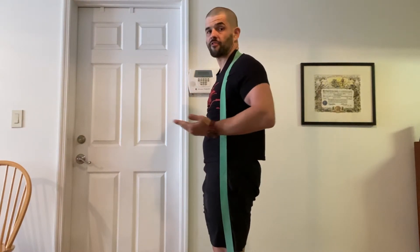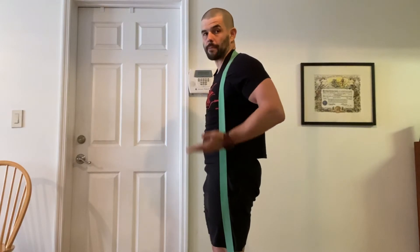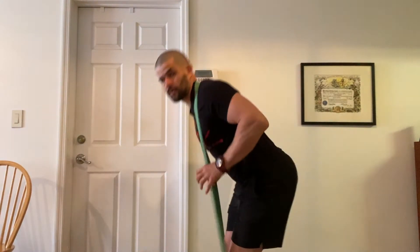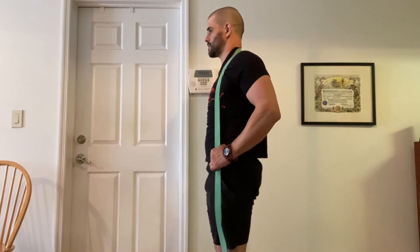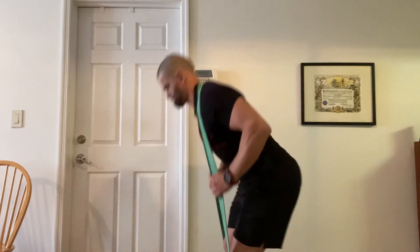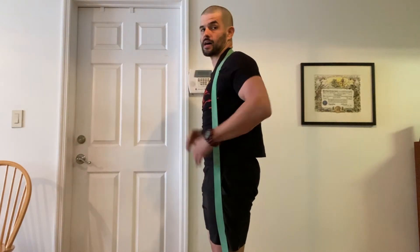Think of this almost as if purely hips go back and forward — they're barely going up and down at all. I'm sending them towards the back wall and then forward and squeeze. Keep my abs tight the entire time.